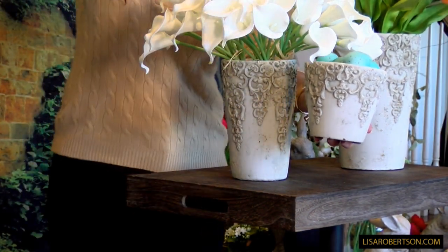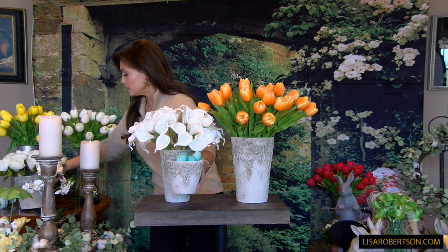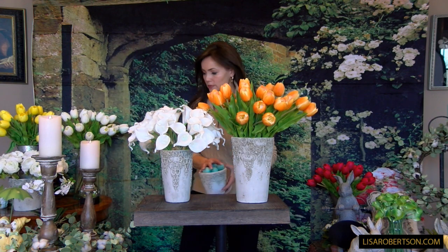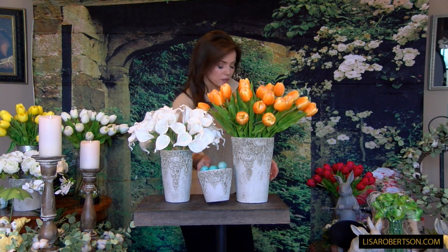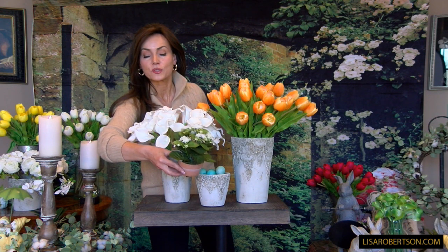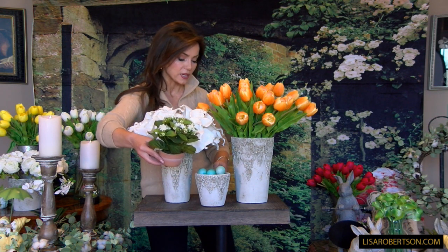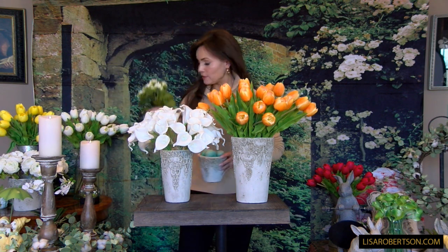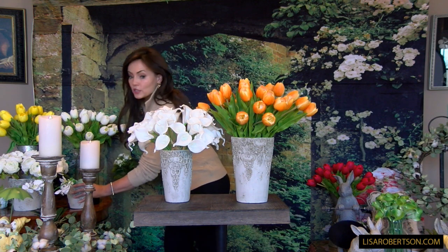The smaller of the shorter set is also where to put the beautiful little bovardia that we offered before — it's the perfect size for the smaller one in the short set. So if you're looking for smaller pieces for shorter flowers or to fill with something, get the small set. If you're looking for taller pieces to use with larger flowers or more as a vase, then get the taller set.